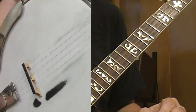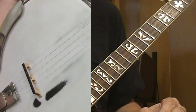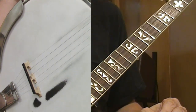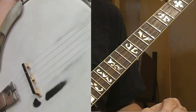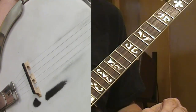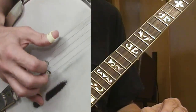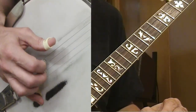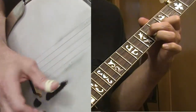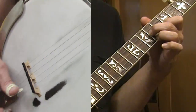Let's do some Fireball Mail up the neck. I had some requests for this, so we'll go over this line by line, lick by lick, phrase by phrase. Just like the low part, there's a lot of forward rolls in this — like a five-two-one or five-three-one. It also makes extensive use of what I call the Cumberland Gap triangle.